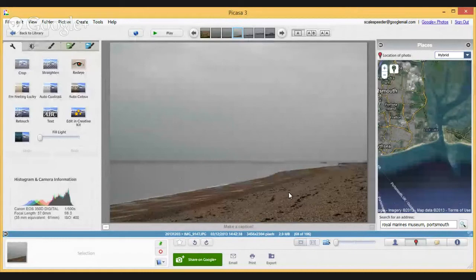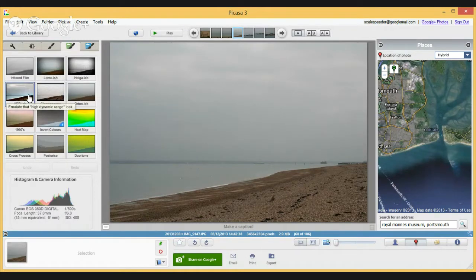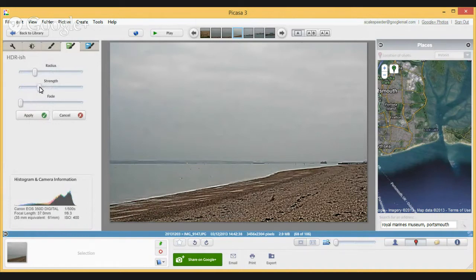What we've got here is a fairly boring photo of a beach in Eastleigh in Portsmouth, but I chose it because it's a good example — there are two massive sensor blobs where my filthy sensor on my 350D is really not being shown off to its best potential. You might not be able to see this very well on video, but there's a blob there and a blob there. I'm going to boost the contrast by turning this into an HDR, purely so that you can see these blobs. Now you should be able to see them quite well — there's a big blob there, a big blob there, and actually a third one down there. I'm going to work on these two so you can see what's capable, and then in a minute I'll work on a face doing something a little bit different.